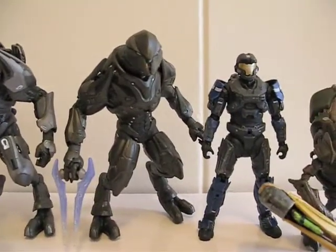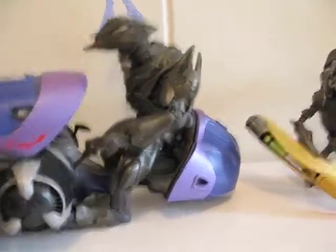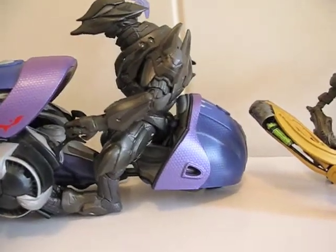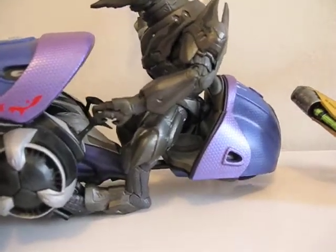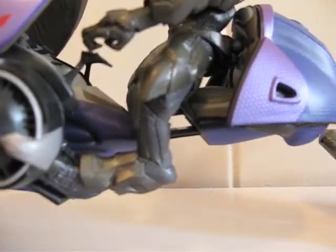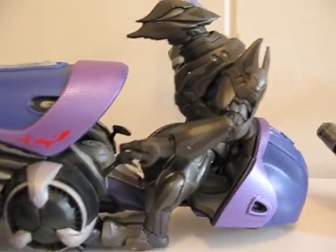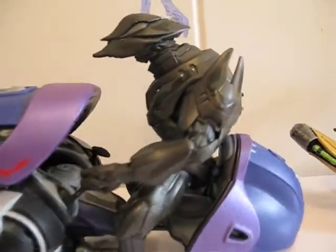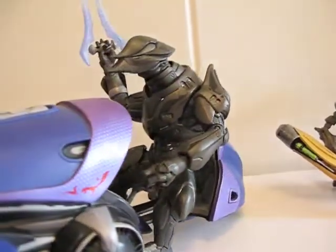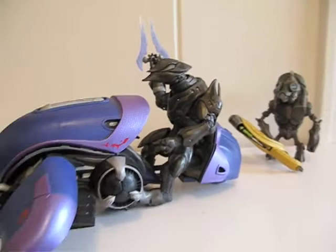Yep, there you have it, thanks for watching. And just for good measure, here's the Spec Ops riding — a poor attempt at riding this ghost. His foot does reach the pedal, but his hand cannot reach the controls — the joysticks, I guess. But nonetheless, this thing is somewhat riding on it. And there you have it, thanks for watching.